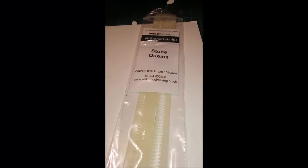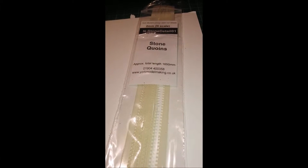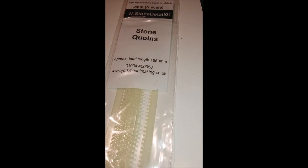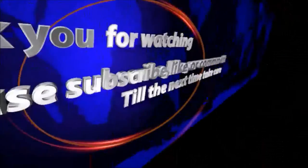I'll put a reference here to those corner pieces if anybody's interested. Thank you very much for watching, bye!